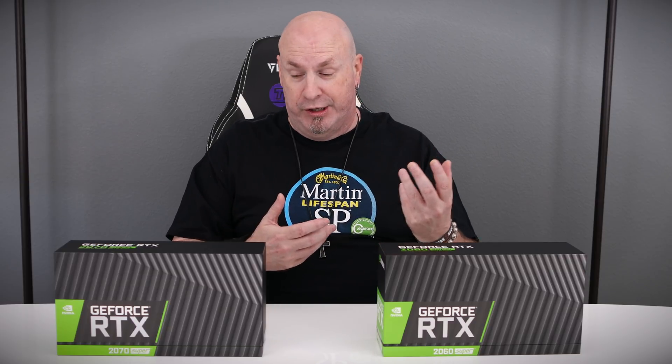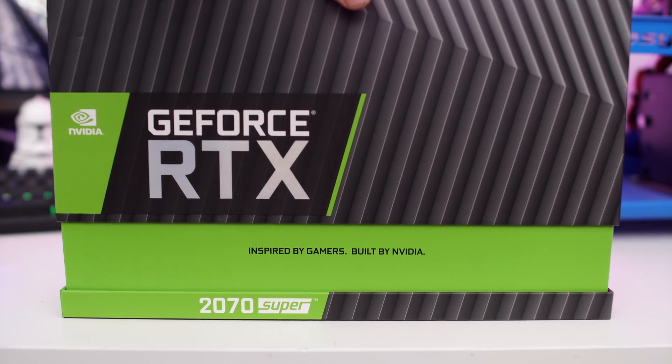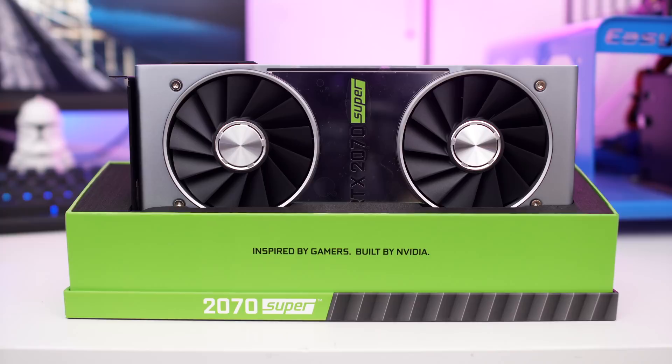All right, tech fans, it's round two of today's video spotlight on the new super cards from the folks over at Nvidia. Team Green realized that Navi is around the corner and they're releasing a card at $499, so they couldn't have any competition for their card. We showed you guys the 2070 Super first.